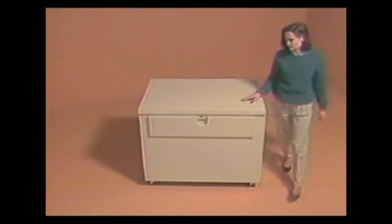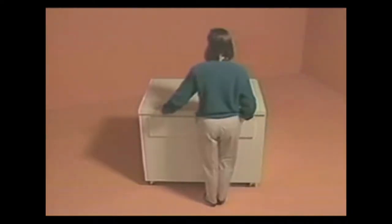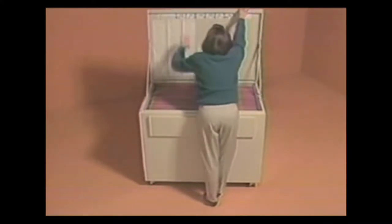No awkward ladders, no bending, no kneeling on the floor. All filing is done at waist height.